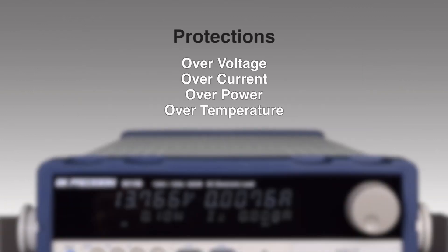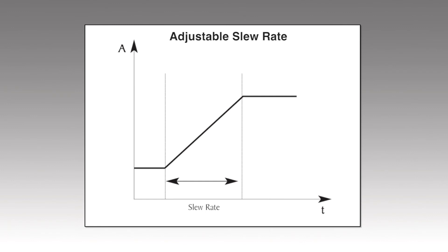All models have extensive built-in protection to help protect the instrument and the device under test. Other useful features include adjustable slew rate and a measurement of rise or fall time from a specified start and stop voltage level.